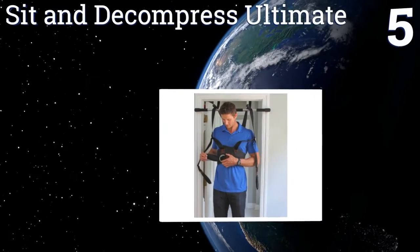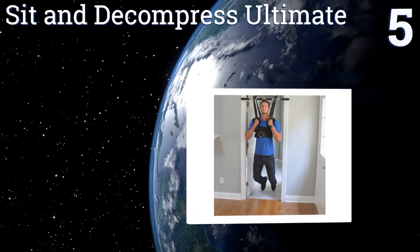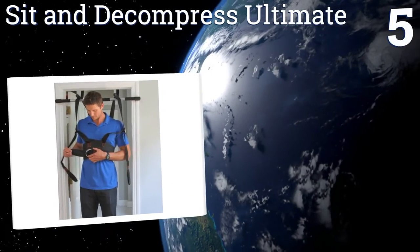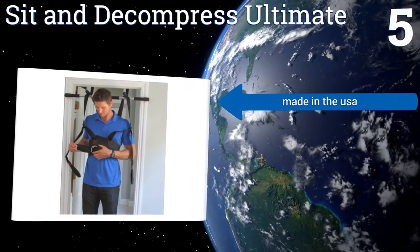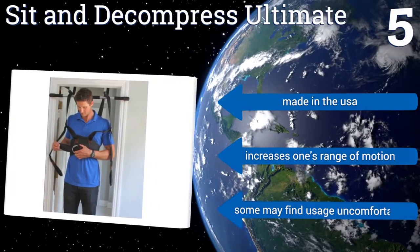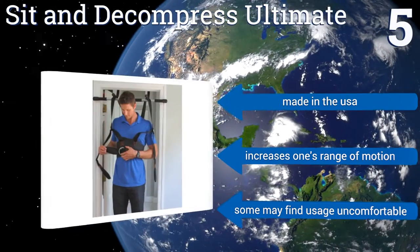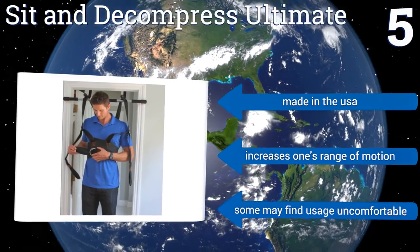Coming in at number five, the Sit and Decompress Ultimate is proven to increase disc space by up to 20% while in use. It offers immediate back pain relief and is highly recommended for treating an uneven pelvis, back arthritis, stiffness, and similar ailments. It's made in the USA and increases one's range of motion, but some may find it uncomfortable to use.